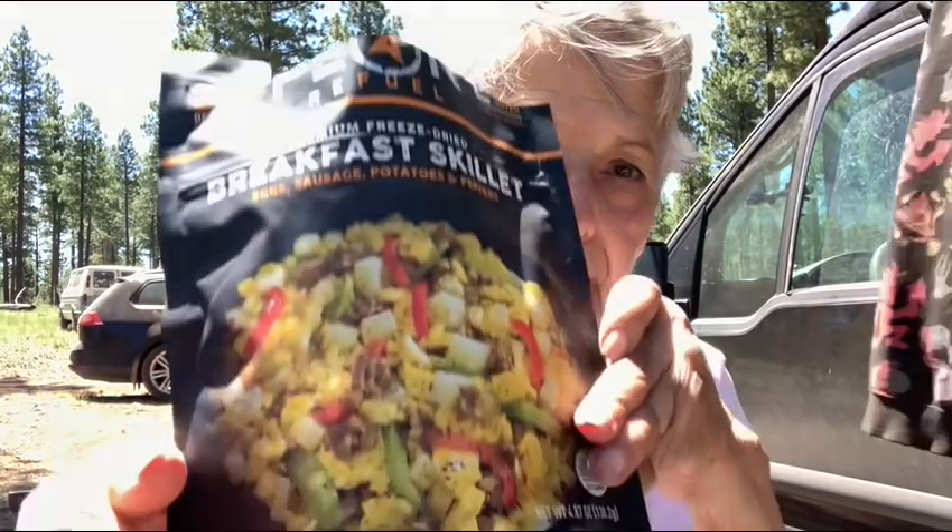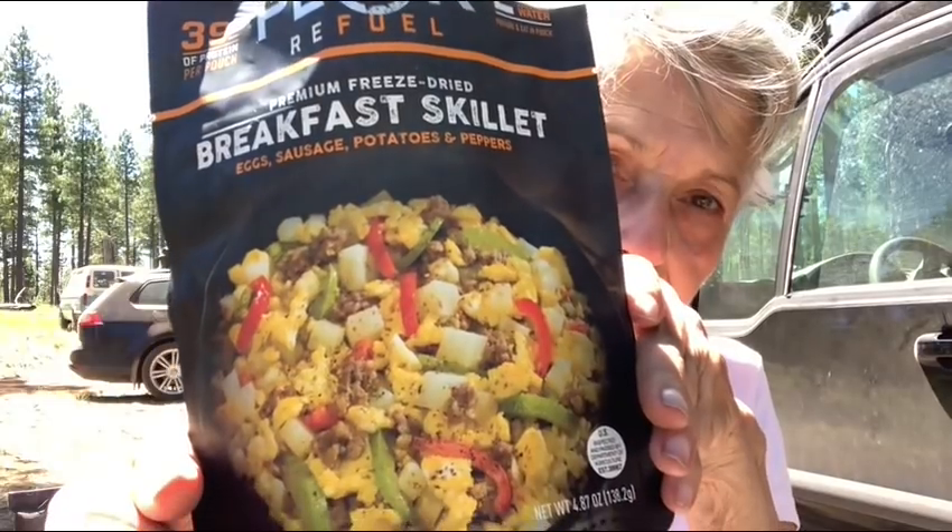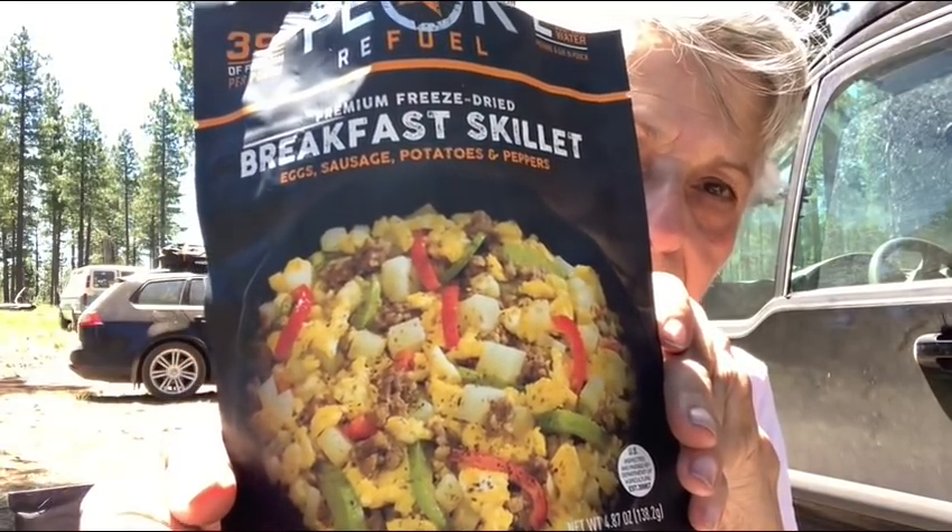Now let's go — I'm going to show you what I'm going to cook this morning. This is the breakfast skillet. I was going to save it, but I can't wait to taste it, so I'm going to go ahead and cook it this morning. It has 39 grams of protein per pouch, and it's two servings, so that would be around 19 grams of protein per serving, which I think is pretty good. It also has 320 calories per serving, which isn't bad.